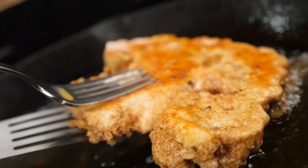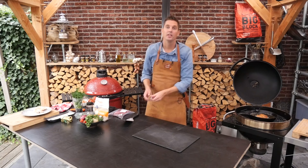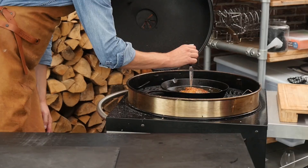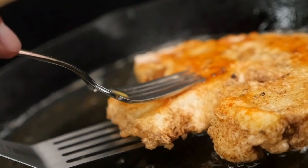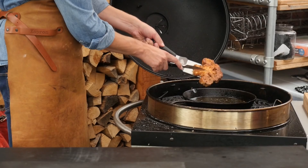To check if your cauliflower is done, just take a knife and put it in there. When it doesn't stick and goes straight through, you know the cauliflower is done and you can take it out. I'll put this on a plate.